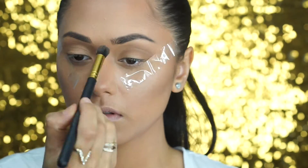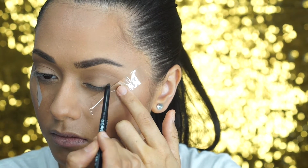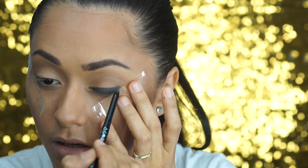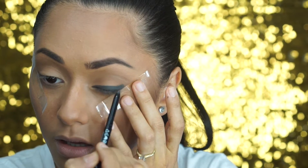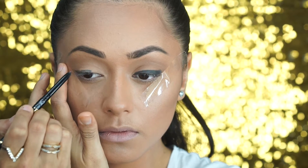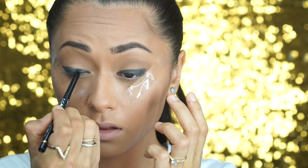Then just continue to blend with the flat angle of that brush. Take the Argan Eyeliner out of your sultry pack and line the top of your lash line with that black Argan liner. I like to do a really thick black line — it doesn't have to be really neat because we're going to smudge it in a minute. I just line both sides of my eyes right to the angle of the sticky tape.